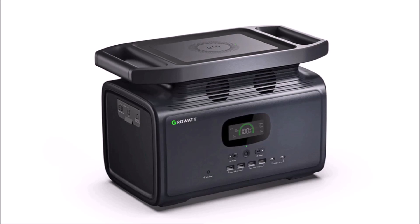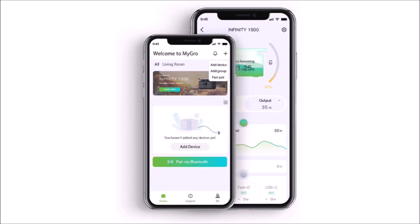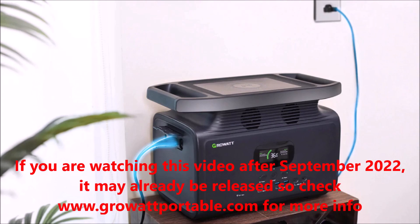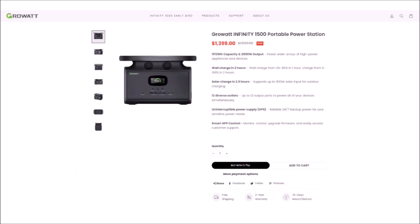On paper, it looks awesome, with 2000 watts of AC output from the inverter, the ability to parallel three of them to triple the capacity, a smartphone app for monitoring, the ability to act as a UPS, up to 800 watts of solar charging input, and one of the fastest charging speeds I've seen to date. It hasn't been released just yet, but you can currently pre-order one for $1,400 US dollars on their website. I'll put a link in the video description below.